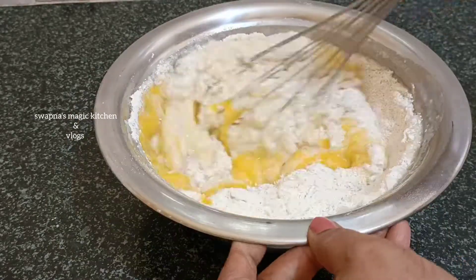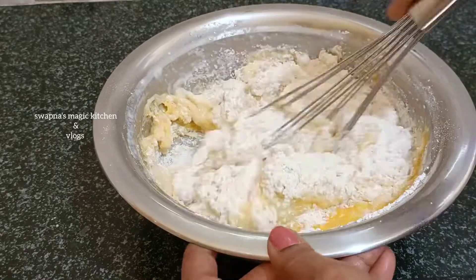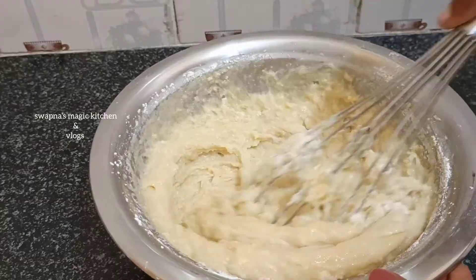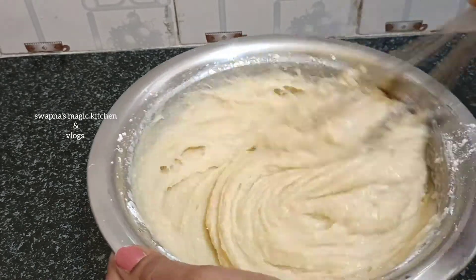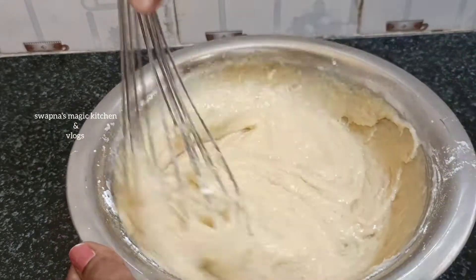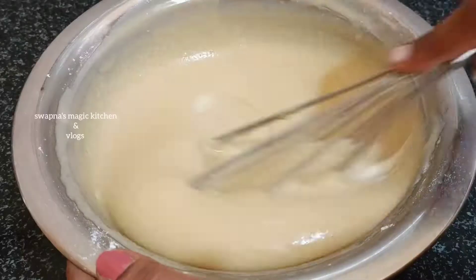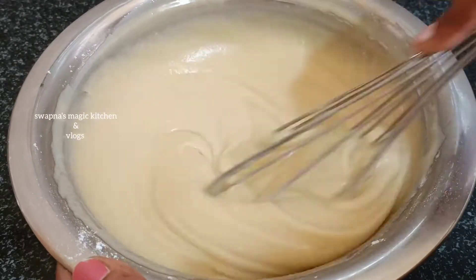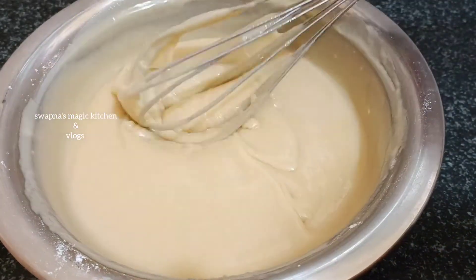Vanilla essence — use a small bowl of vanilla essence. Now add a little egg into the bowl. You will enjoy it. When you see it, you will add and remove the lumps.